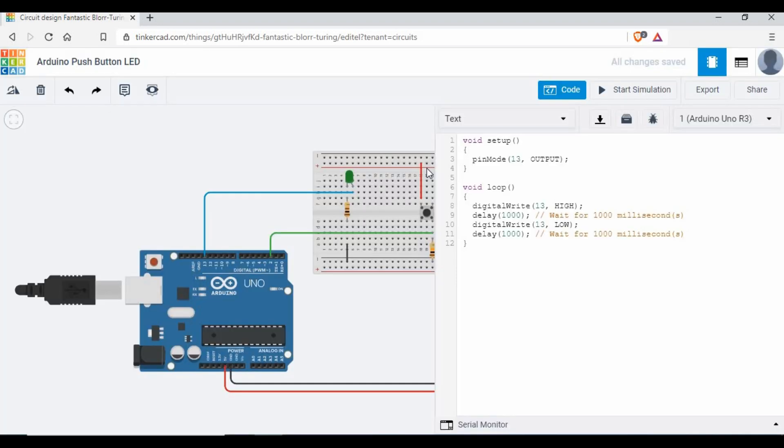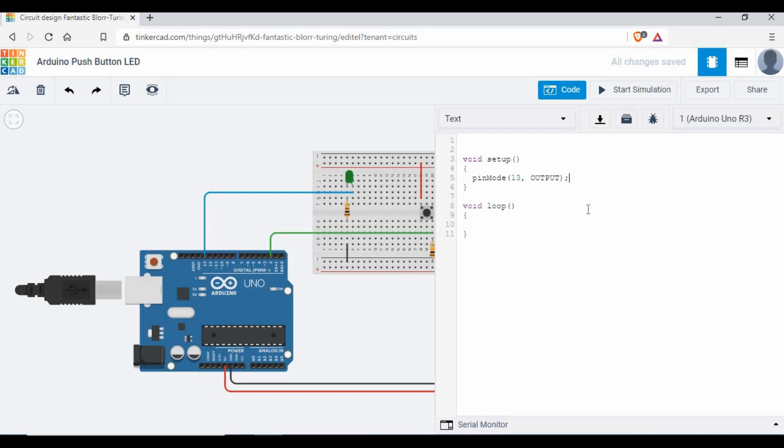I'm switching to the text code view in Tinkercad. If you haven't used Tinkercad before, you have different modes — code, simulation, and components. I'll remove the default code we don't need. Pin 13 is going to be set as OUTPUT. Similarly, we can add a pinMode to set pin 2 as INPUT. I also want to declare an integer variable to read the push button state, so I'll call it pushButton and initialize it to zero.